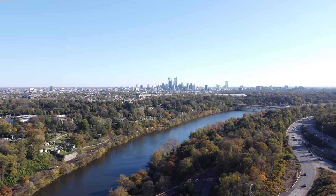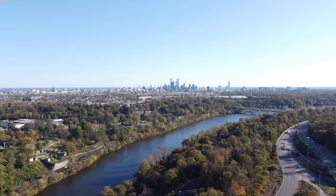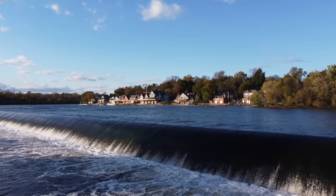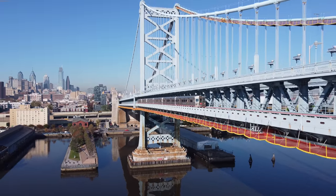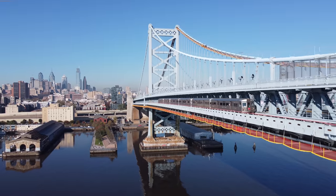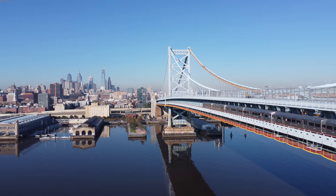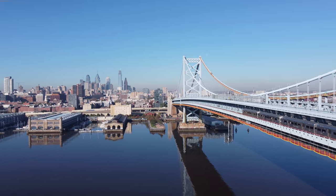Everything you're watching here is completely untouched — I haven't played with the exposure, the white balance, or any of the colors at all. I should also note that I'm not using any ND filters, because the drone just dropped, so any stuttering in the video could be from the fact that my shutter speed is cranked to compensate for the bright sunlight. Anyway, regarding the footage, all I can say is that I am flat out impressed. The colors, the contrast, the saturation — everything right out of the camera looks great and can of course be further tweaked in post.